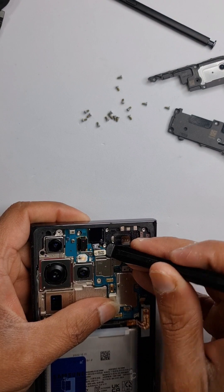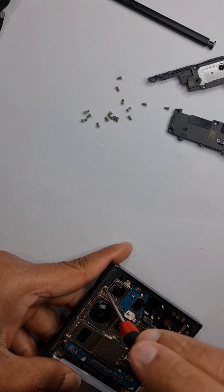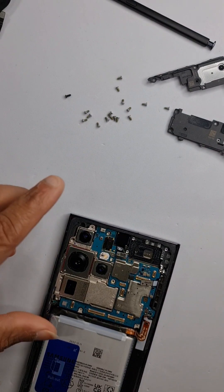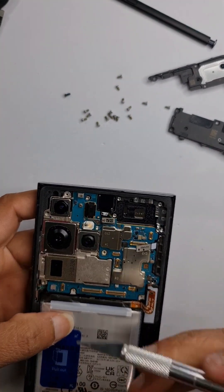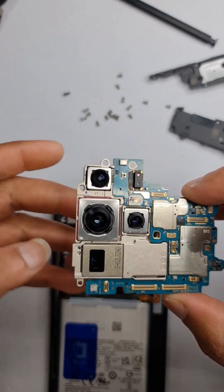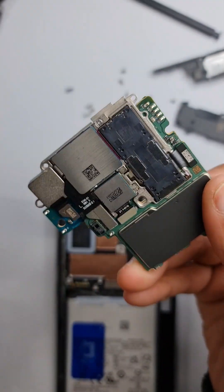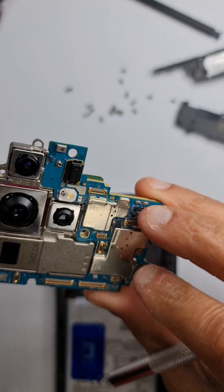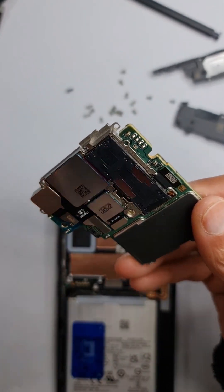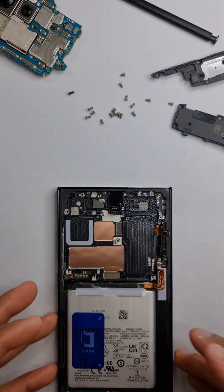Disconnect the front camera and take off the main board. I had forgotten one screw — this black screw is slightly longer than the others, so make sure it goes back in the same place near the camera. Now pry off the main board. That's your main camera module for the S23 Ultra. All cameras are separate — one, two, three, four — and can be bought individually if damaged.